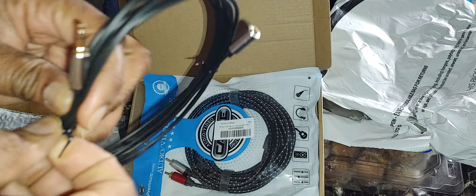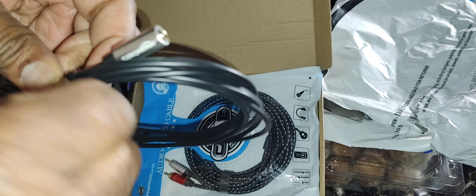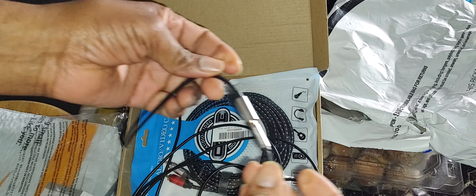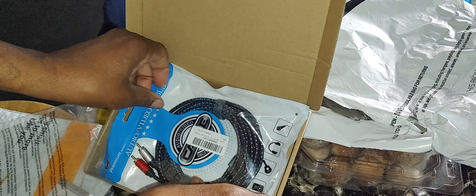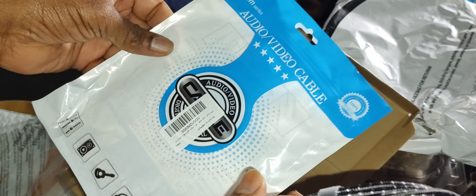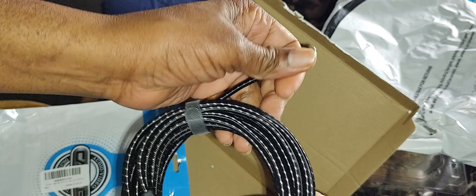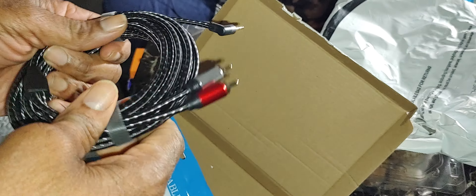This is just to extend your male-female plugs, like for your music — make it a long distance. This is an audio video cable, 24 carat. It's expensive but really nicely made. It came with braided cable. It's 20 feet long. I'm gonna plug it all the way and play my music from over there.